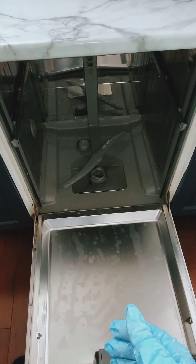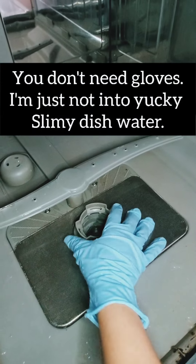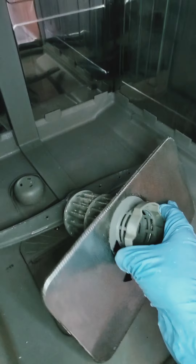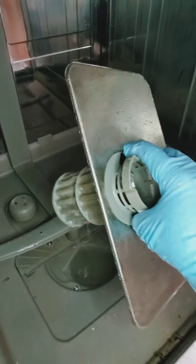All right guys, we've got our dishwasher racks out. So we're going to go in here and right here we're going to just lift this up. This is the filter right here. We're going to put that in the sink and in a minute we're going to clean that out.